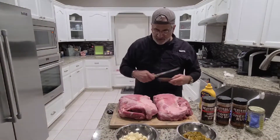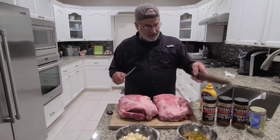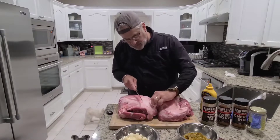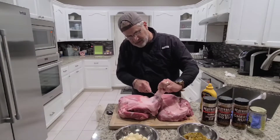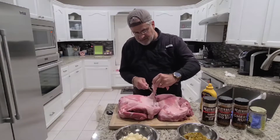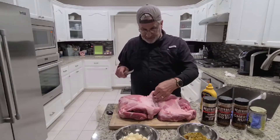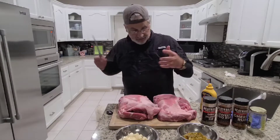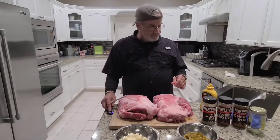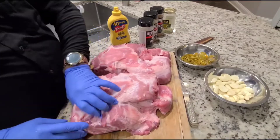I'm going to go ahead and skin some of this fat off of it. It's got a little bit on the bottom side — I'm not going to do much. We're going to get some of this off; I'm going to leave a little bit, I don't want to get too much into the meat. I wish it had the bone in it — it's the first time I've done one without a bone. I know it's still going to be good. I'm going to go ahead and finish trimming this thing up and I'll show you how to stuff it.